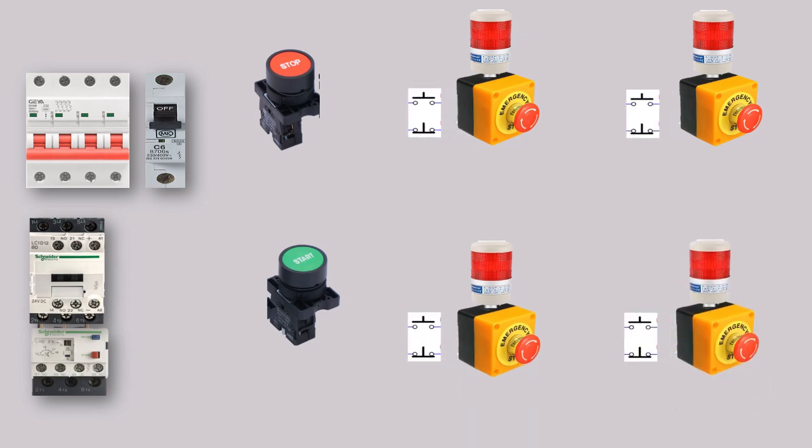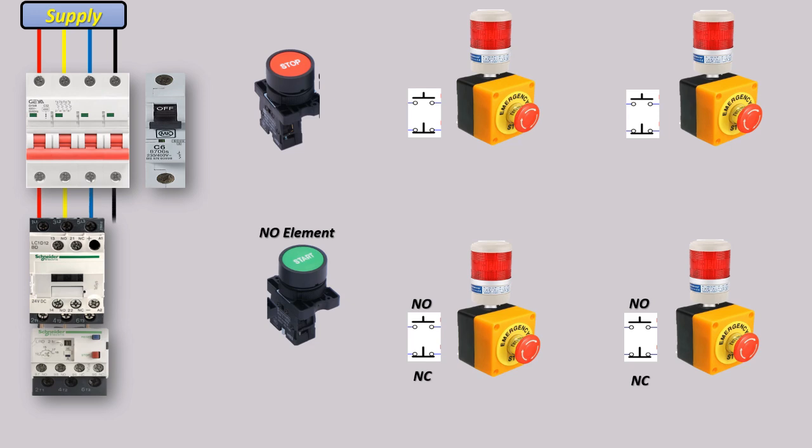In a Direct Online starter, the motor is connected directly to the power supply. Emergency switches, also known as stop buttons, are installed at different points and provide immediate shutdown in case of emergencies. These switches are connected in series with the control circuit, ensuring that pressing any of them breaks the circuit and stops the motor instantly. This setup is crucial for large systems where immediate action may be required from multiple locations for safety and damage prevention.